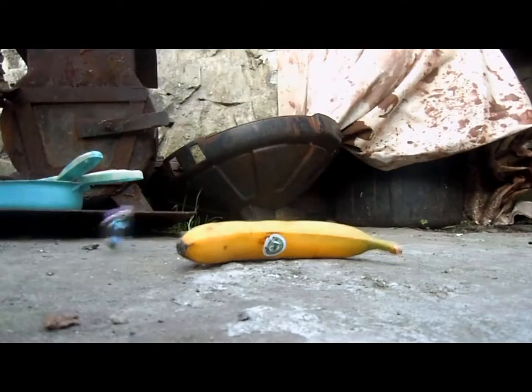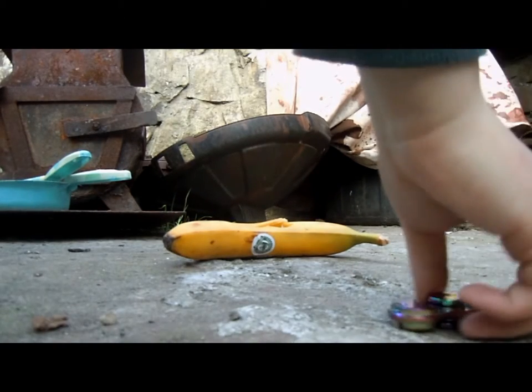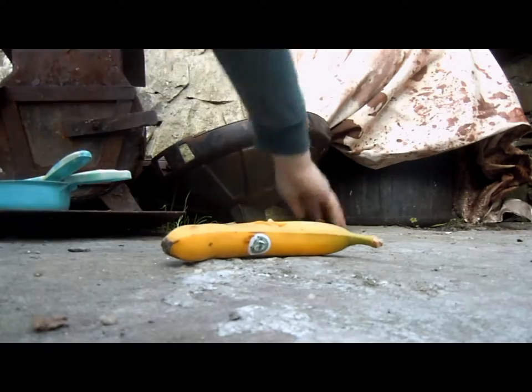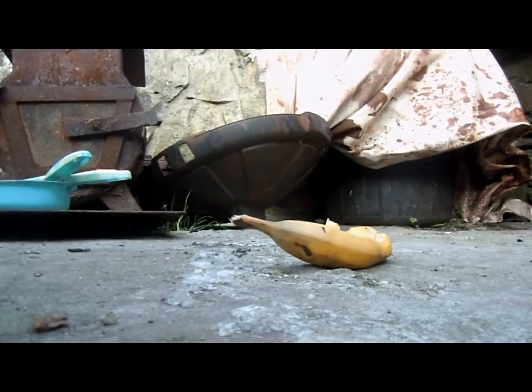Look at that, it's literally dented the table. The banana friggin sucks - it wouldn't break through the banana skin. It literally broke through, but apart from that it would not break through. So banana, bye.